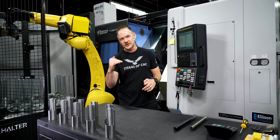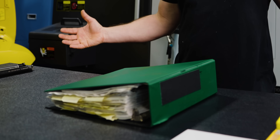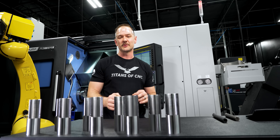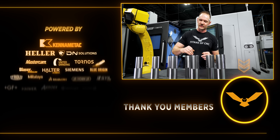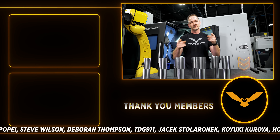That wraps up our demonstration of chatter reduction techniques for today. Remember that big book we showed you — representing all the various ways to fix chatter — we know there are more ways to reduce chatter than what we've shown here, but we wanted to give you a small example of ways you could reduce it using your tooling, your nose radius, and maybe a little bit of parameter adjustment. We'll see you next time.